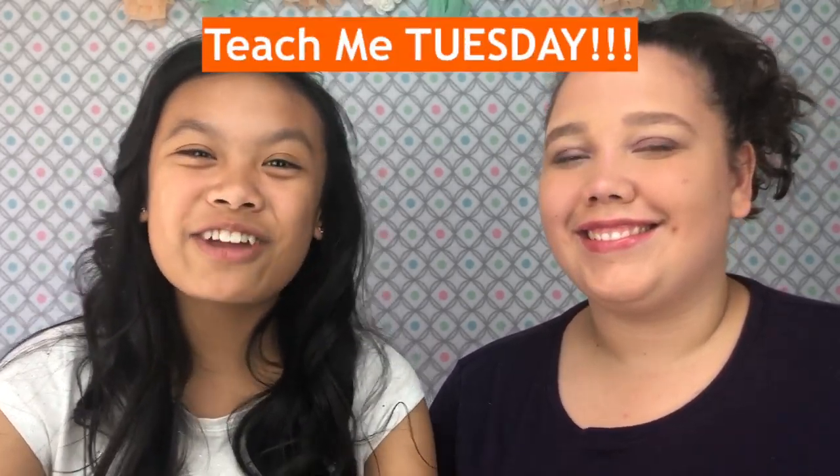Hey guys! Welcome back to our channel. It's Kristen and Kayla and it's Teach Me Tuesday. Have you ever had trouble keeping a band-aid on your finger? Or maybe trouble putting one on the tip of your finger or your knuckle? Well today we're going to show you how to put on a band-aid.